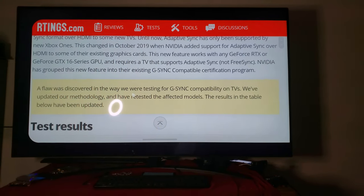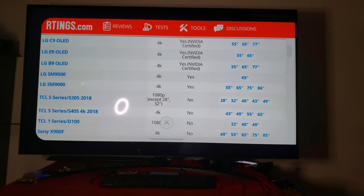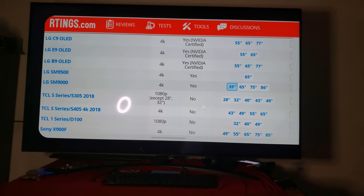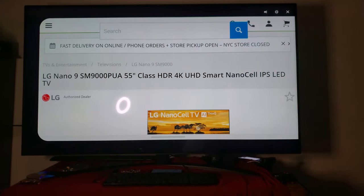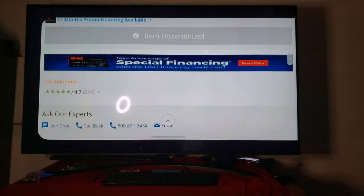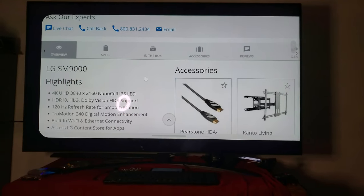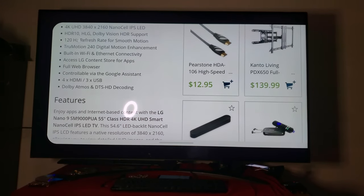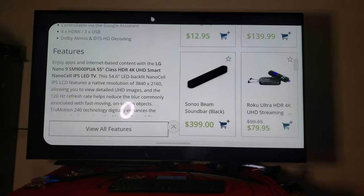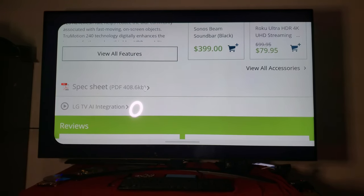You can read a little further down and it shows what TVs do not support G-Sync. Another way you can verify this — once you go here and hit this link, it takes you straight to the LG website. From there it tells you what features this TV has, and gives you more details. True motion is 240Hz on this device.